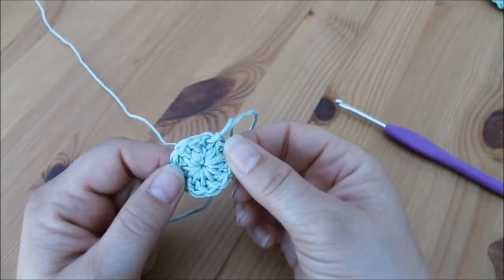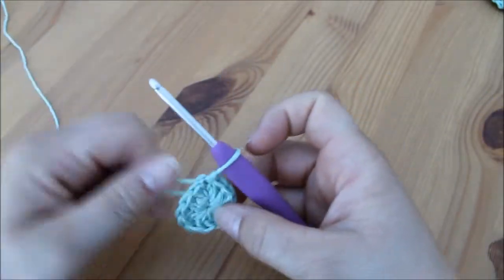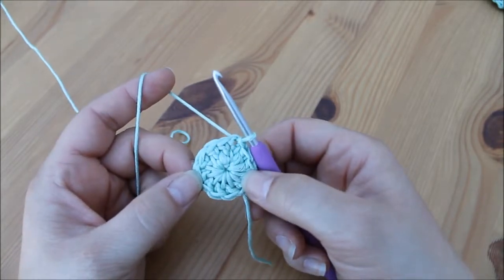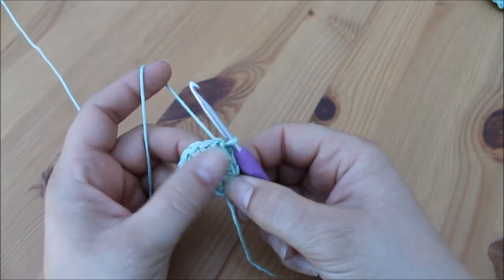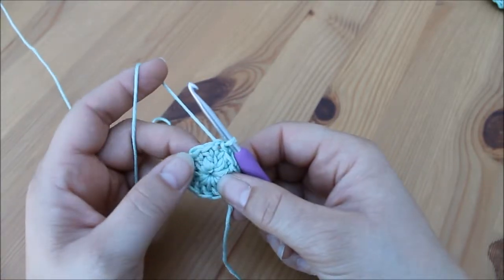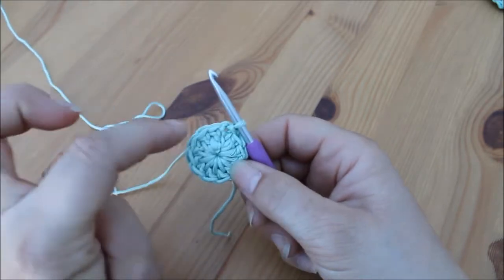For every round after this we need to increase by the same amount of stitches that we've done in the middle. In the middle we've done 12 stitches, so we need to increase our next round by 12. In order to do that we need to do two treble crochets in each stitch.